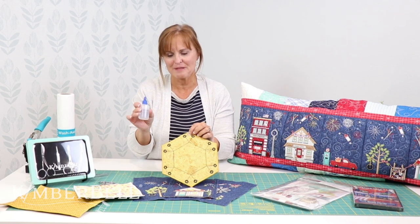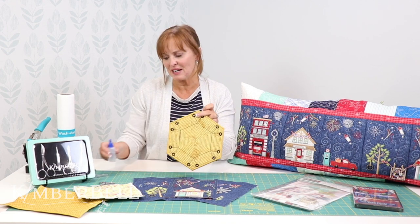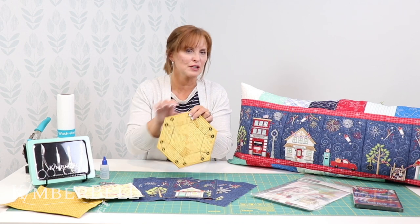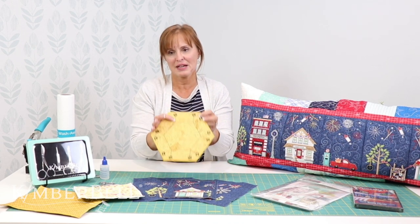Thus we have fray check. That's another tip I would always highly recommend — using fray check. The reason I would use fray check is it would keep it from ever fraying, especially if you're pushing these beautiful cute fairy lights in through the hole.